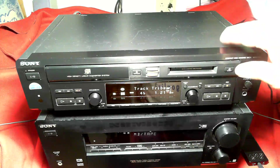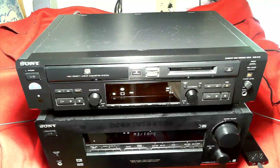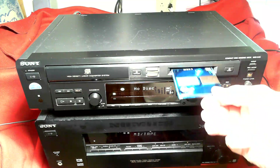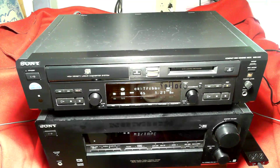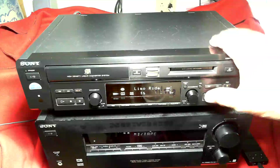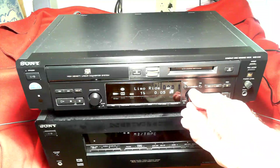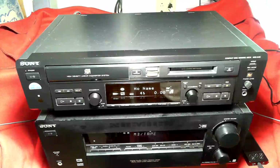Now I'm going to eject the disc and write the table of contents. The disc is called Track Tribe. I'll play the first track, which is called Limo Ride. The second, third, and fourth tracks have no name.